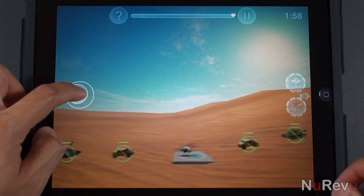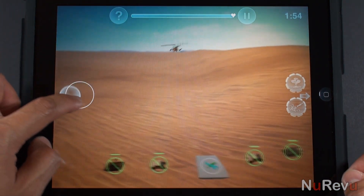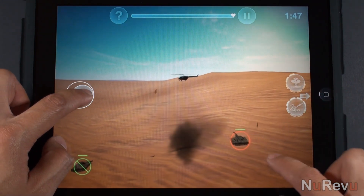You can also choose to use the touch control scheme, which provides a virtual analog stick on the left to control your chopper's movement. The same rules apply from the tilt scheme as far as using your weapons, except the missile and bomb buttons are placed on the right side instead.